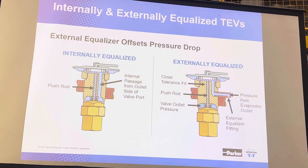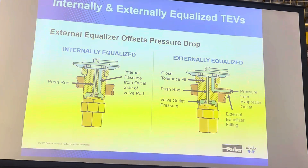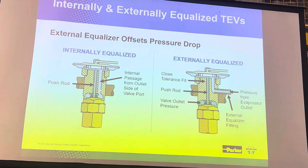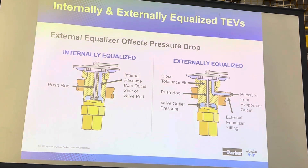Here we have the external equalizer that we can route over to wherever we want on the suction line, whereas with the internal version we're constrained to sampling that pressure at the outlet of the valve. There are applications for both styles.